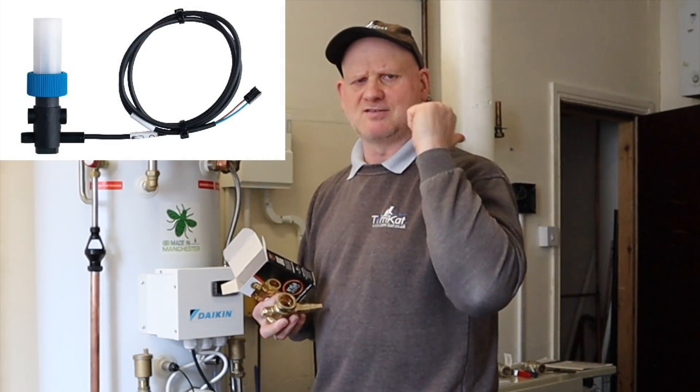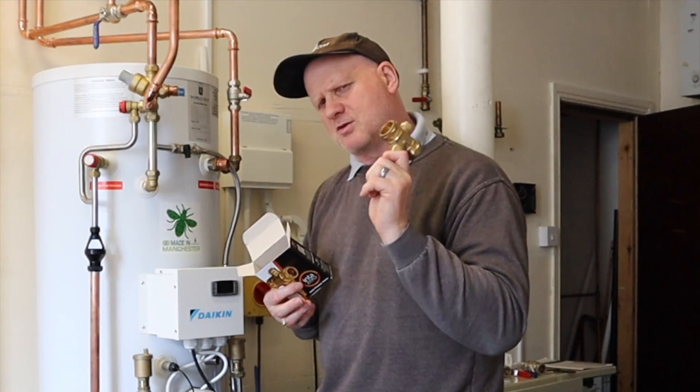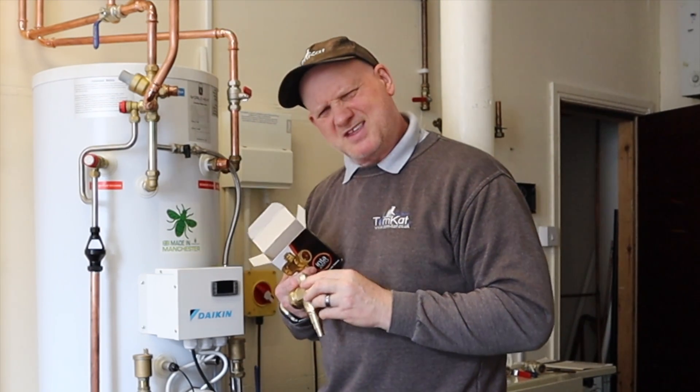Because if you use glycol, one, you need to put a little device into the heat pump itself to tell it there's glycol in it, and also it reduces its kilowatt output. So they would like us to use antifreeze valves.